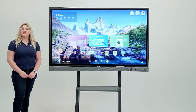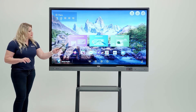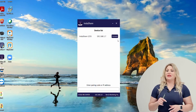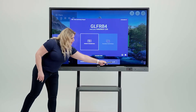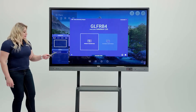Now let me show you how to connect your PC to the board using InstaShare. First, come to the board and click on wireless projection. Then go to your PC, open the InstaShare app, click connect, and then start casting. When you do that, you will receive a message on the board to allow casting. Once you allow casting, the connection is live.